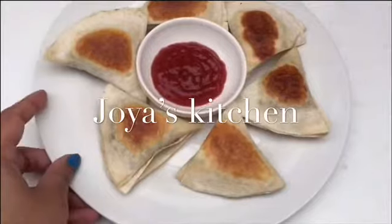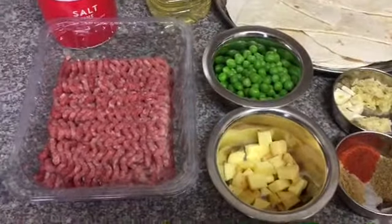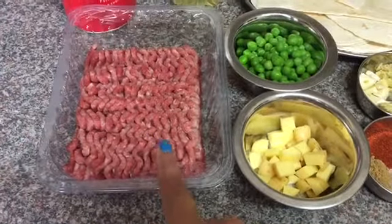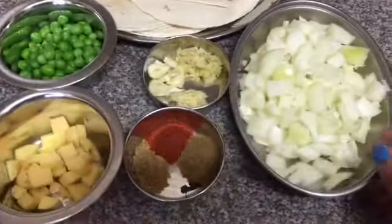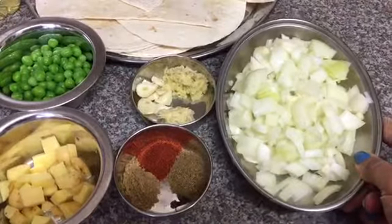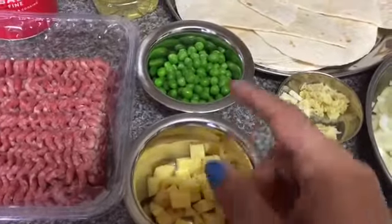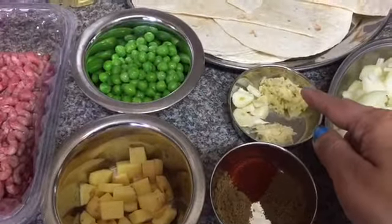Ingredients: lean beef mince — you can use minced chicken, minced lamb, or minced pork, whatever meat you prefer. Three medium-sized chopped onions, one potato cubed, one handful of peas, minced ginger, minced garlic, and three cloves of chopped garlic.